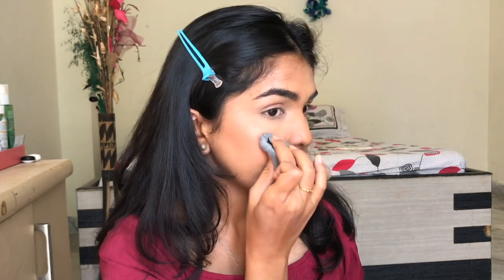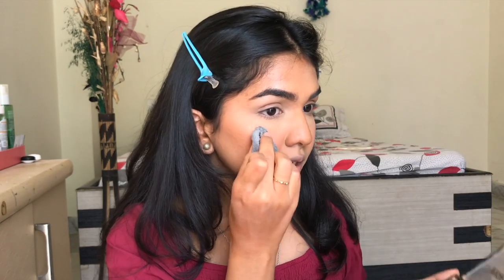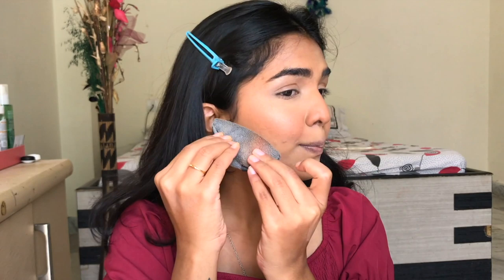The mini Blendiful is SO cute — I carried it on my Andaman trip. Whenever I felt a little oily, I could just use it to tap off excess oil since it fits literally in your wallet. You can see the difference on both sides of my face: the Blendiful side used just one tool for everything, while the other side required three to four tools. It's super blended and really pretty. Now I'm adding a little highlight using the Nykaa Beauty highlighter.